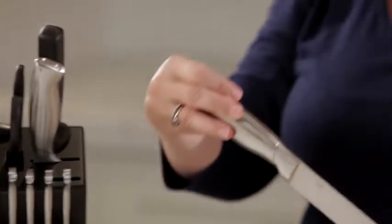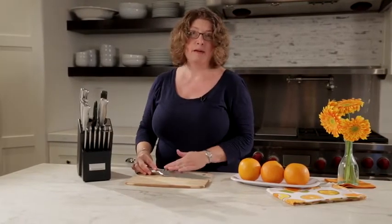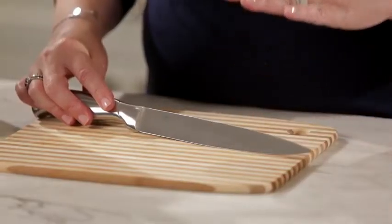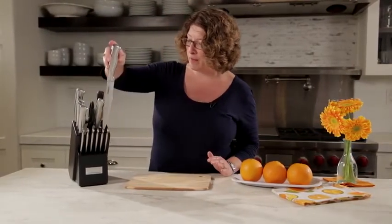Next you have your slicing knife. This is really important for things like cutting and preparing raw meats or even slicing and serving cooked meats — items like pork loin, chicken, steak, anything that you would cut before you serve it to your guests or even for yourself and your family.